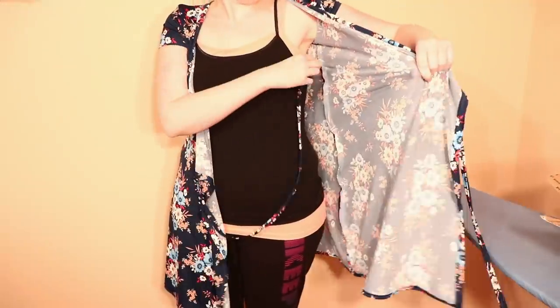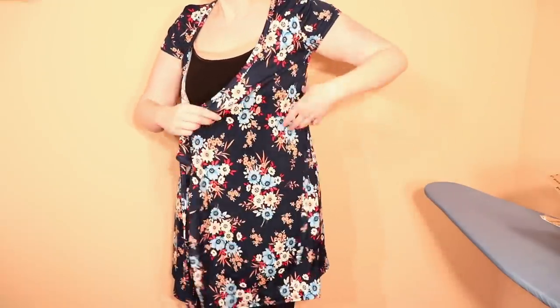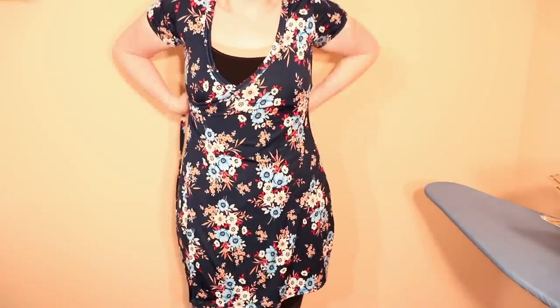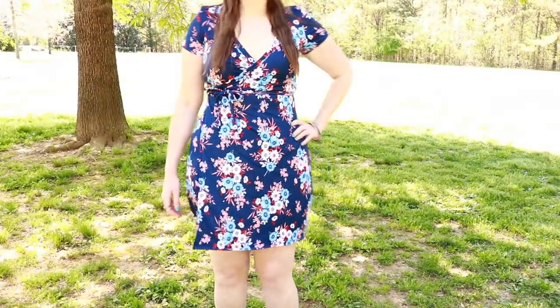To wrap it, feed the tie through the gap you left in the side seam, pull the dress closed, and tie the ties however you'd like. And now your dress is ready to wear. Thank y'all for watching!